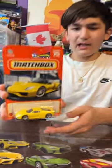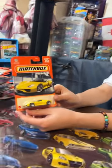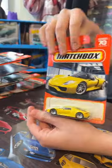Hey guys, today we're gonna take a look at the Matchbox Porsche 918 Spider. I've had this car for a while and it's time to unbox it. Let's take a look at the packaging.